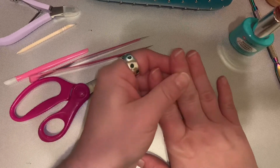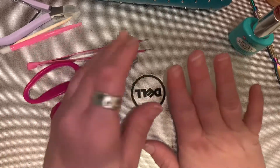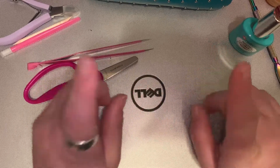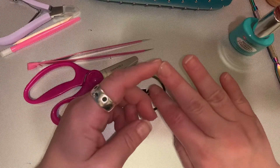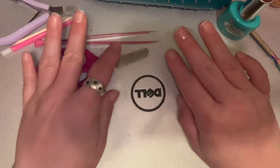Before I do another nail haul for y'all, I'll be coming back with my mani. Hopefully our next nail haul will be tomorrow — it'll be recorded — but I'm not sure when I'll have that up.